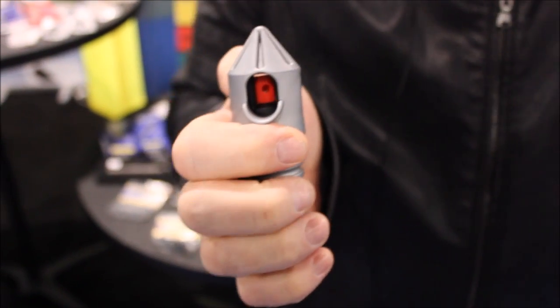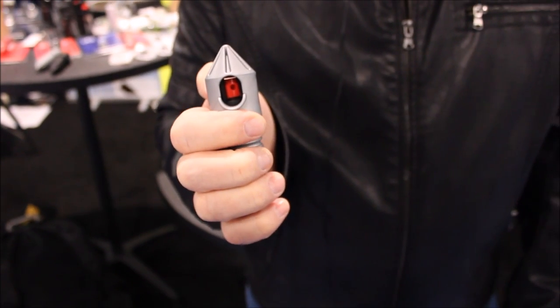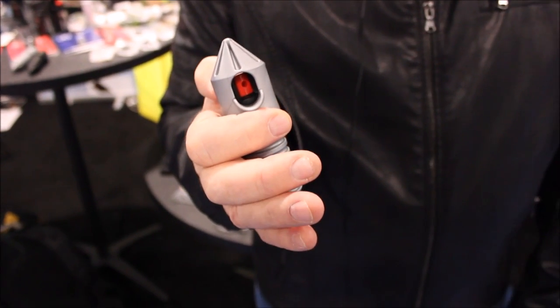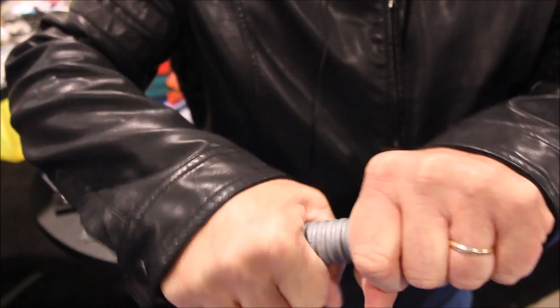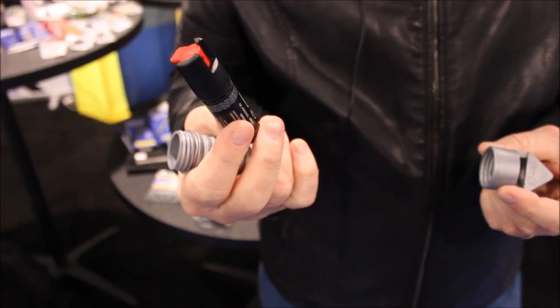Our pepper spray is also manufactured in West Palm Beach, Florida. It's 18%, 2 million Scoville heat units. We put a UV marking dye in the pepper — it's a hidden dye, only detectable if you want the police to know you marked somebody. This is interchangeable; you can unscrew it, take the canister out, and replace the canister.